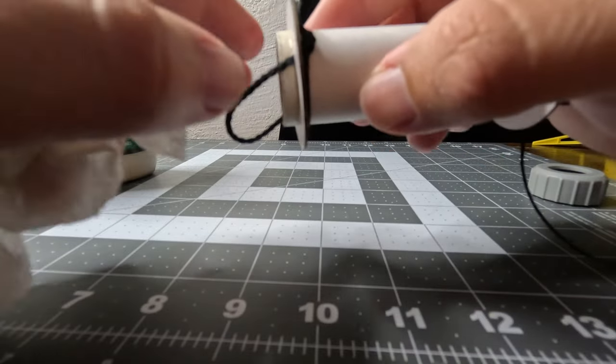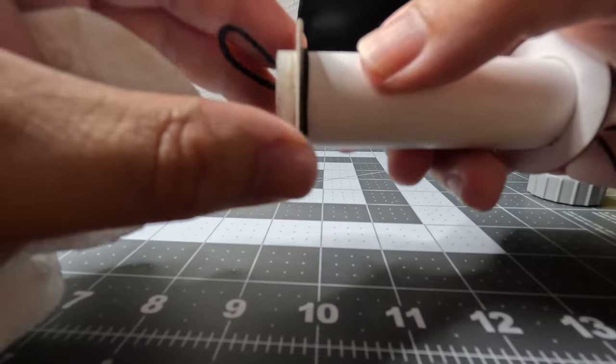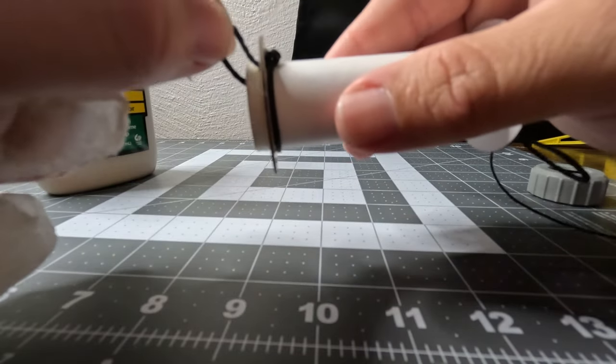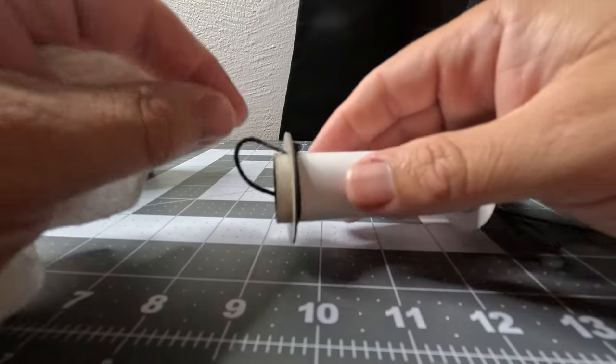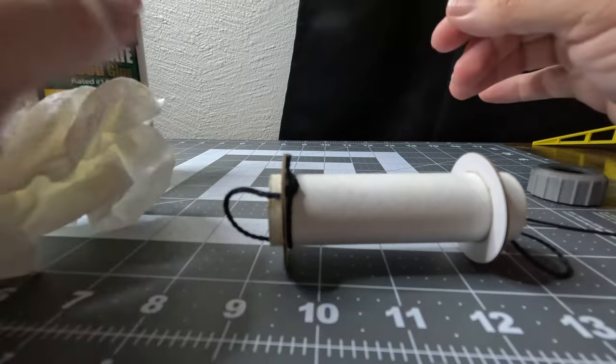Now you'll see when I do the other side where the knot is, which is a double knot — a regular old overhand knot. I do glue that there. So if that does cause problems, I won't do that next time.